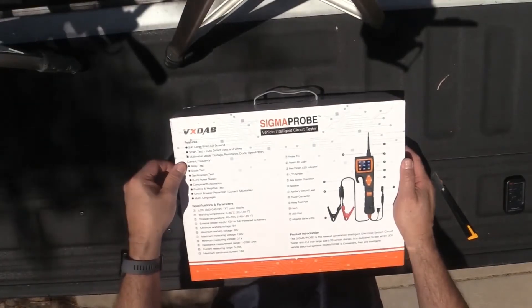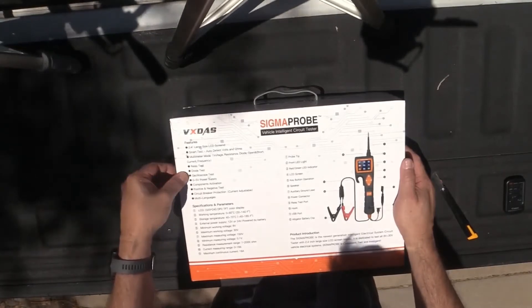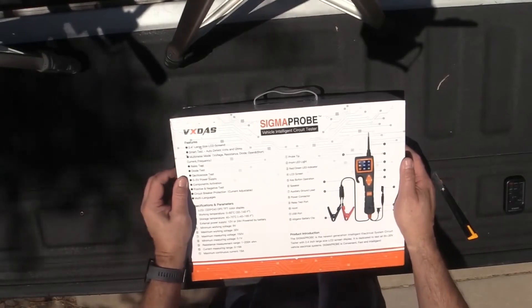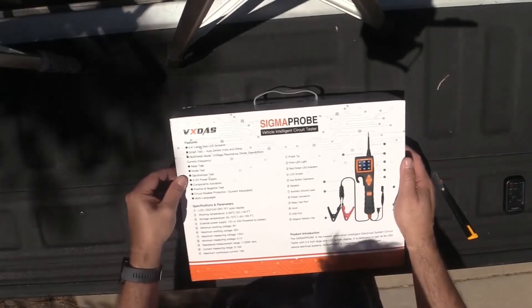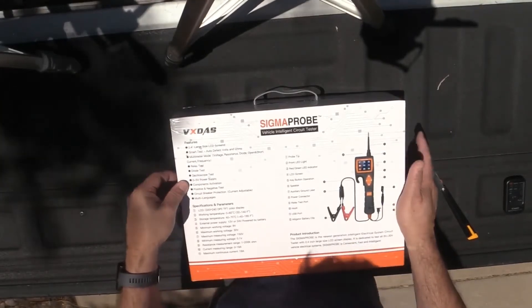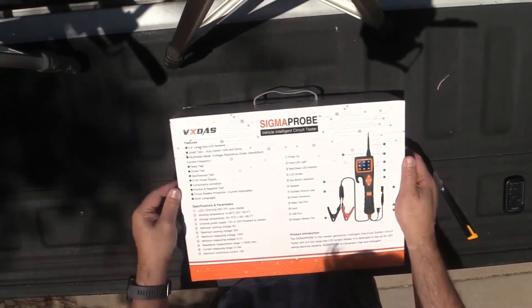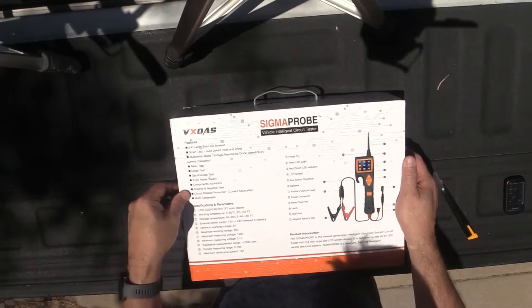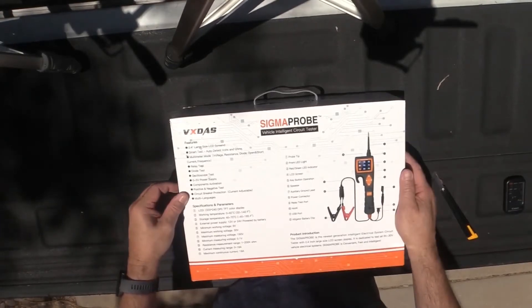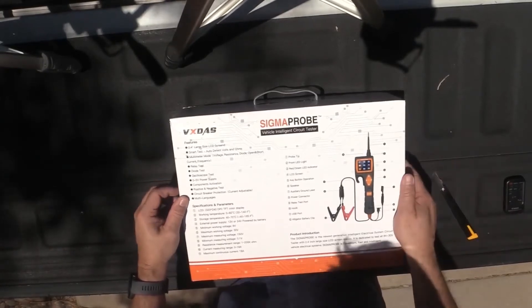The relay test I'm particularly interested in seeing how that goes because that seems like an interesting feature. It has an oscilloscope built in. It actually has a zero to five volt power supply that you can adjust so you can output some voltage to components - obviously for component activation, positive and negative test, circuit breaker protection. The current is adjustable so it must have a built-in current trip to protect itself. And of course multi-languages.